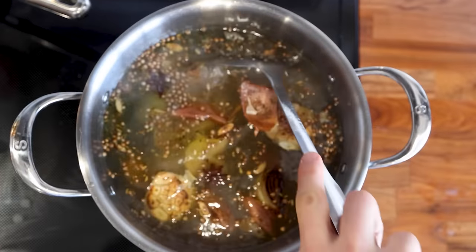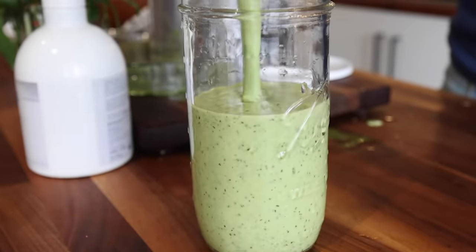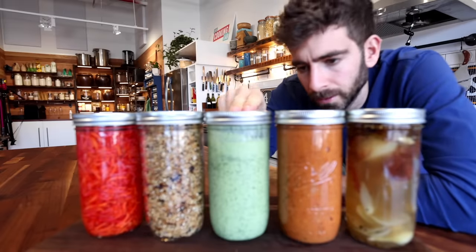I'm going to be showing you five specific things that you can prep when you do have time, so when you're super busy during the week, you can use these foods to throw together meals really quickly and eat extremely well throughout the entire week.